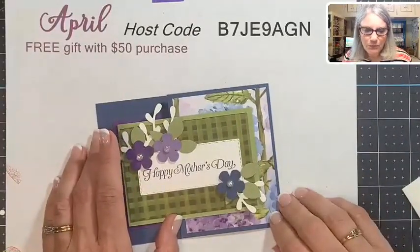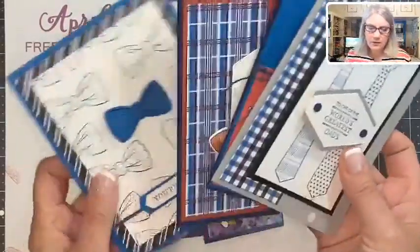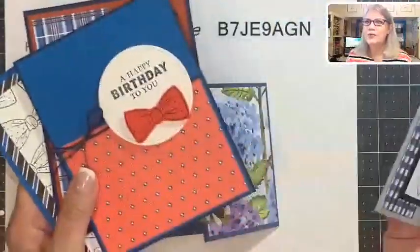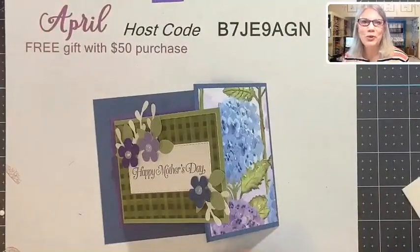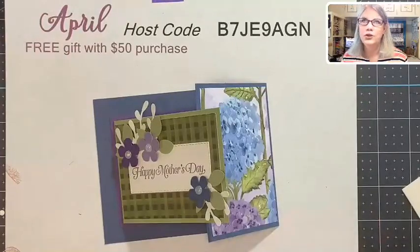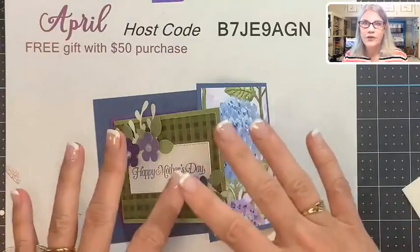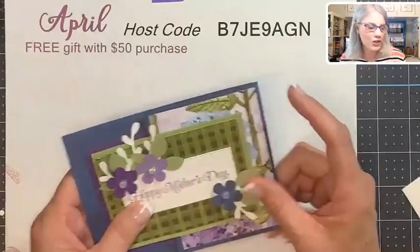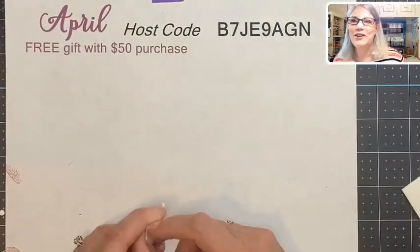Don't forget the Handsomely Suited card class — the last day to sign up is Sunday. I hope you all enjoyed today's card and will be back with me on Monday for another card. I'm going to be featuring more retiring product. This week I focused on Strong and Beautiful and the Small Blooms punch; next time I'll focus on some other favorite pieces that are retiring.